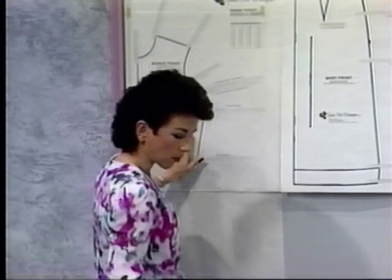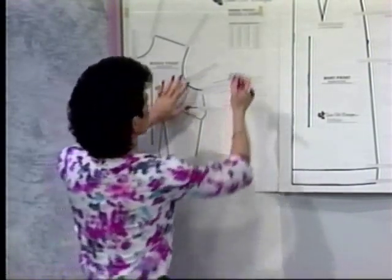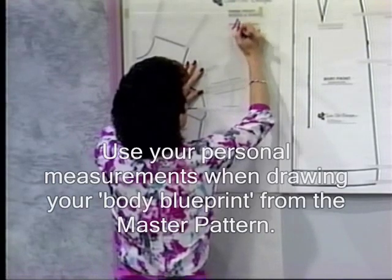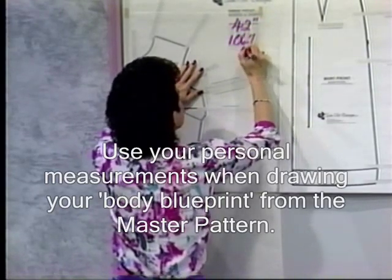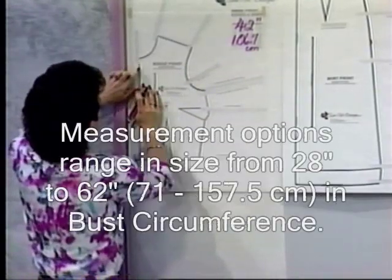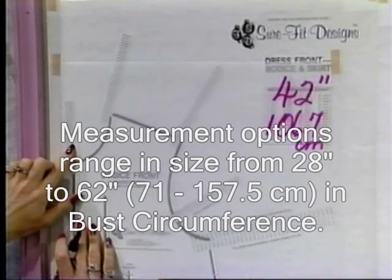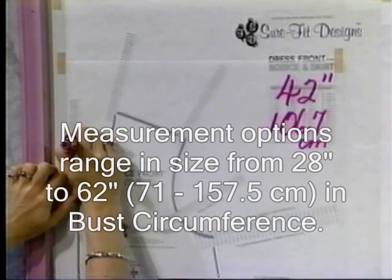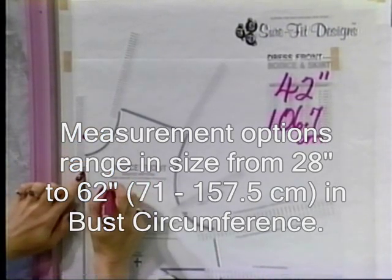Now we're going to start here on the bodice front. The most logical measurement to use is your bust measurement. Enid's bust measurement was 42 inches or 106.7 centimeters. So I will start at center front, at the smallest dot, and work my way up until I come to her actual bust measurement number. Of course, you would mark in whatever your bust measurement number is.